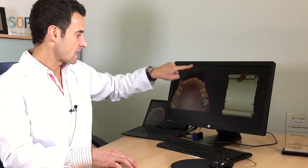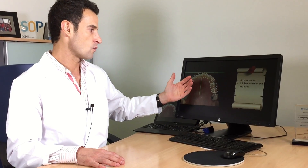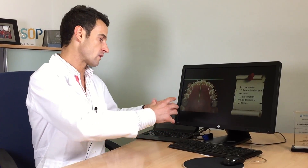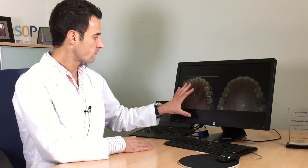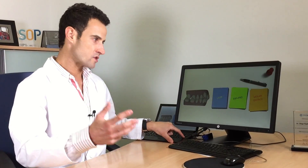We have this asymmetric arc at the beginning. We can see that we have a proclined canine that we need to retrocline and extrude at the end. We have to change the torque and the rotation of the molars. So we have to move from this asymmetric arc to this final position — achieving the same result that we have planned at the end.